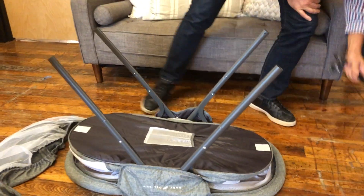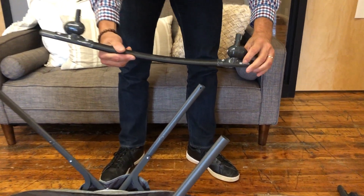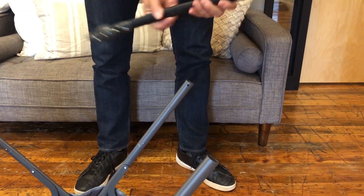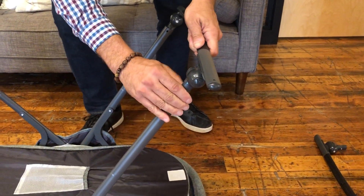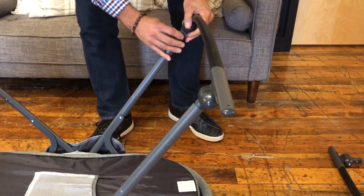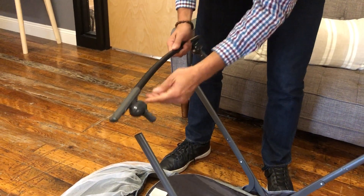Then we're going to take the foot tubes. They have the word 'outside' here. So when we assemble these, we want to make sure the word 'outside' is facing outside. These are going to go in the exact same way — push the valco button, and do the same thing on the other side. Outside faces outside.